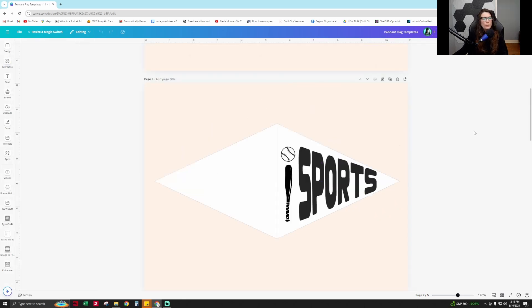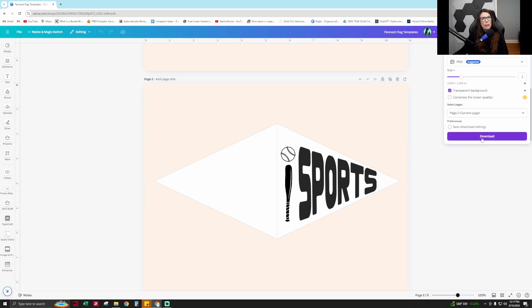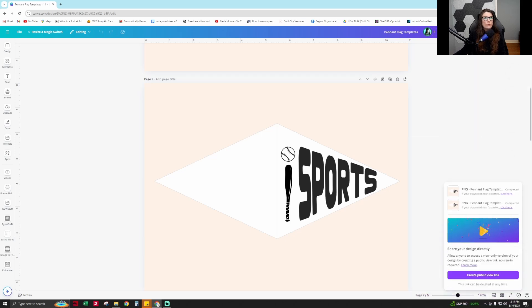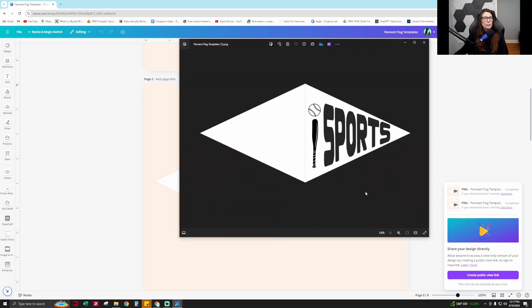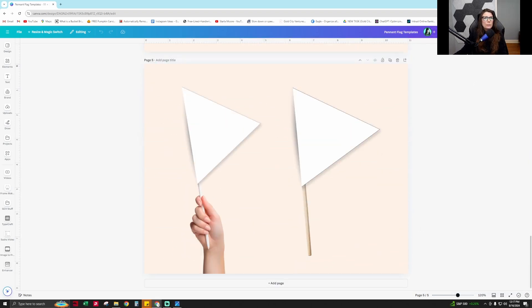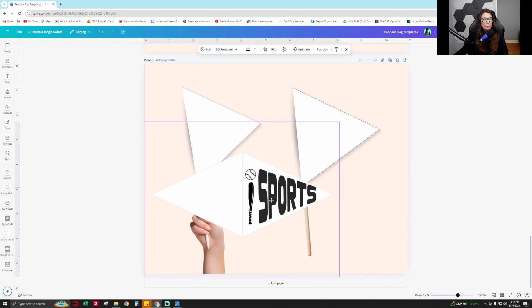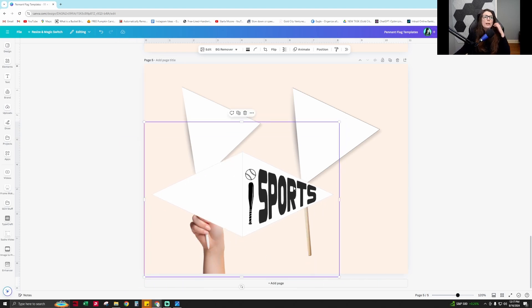Now I'm going to download this as a PNG with a transparent background. If you don't have Canva Pro, you can always take this into a program to remove the background — there are sites like remove.bg and lots of free websites that do this. But I have Canva Pro, so I'll take advantage of the tool. I'll download page 2 as a PNG with transparent background. You can see it has a transparent background with that important white solid background on the flag shape itself.